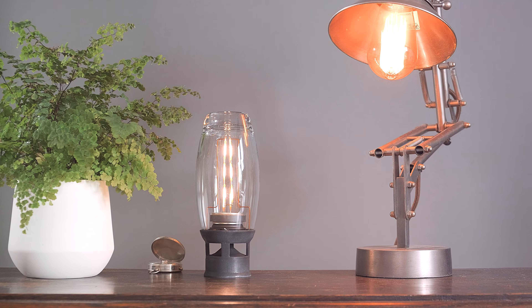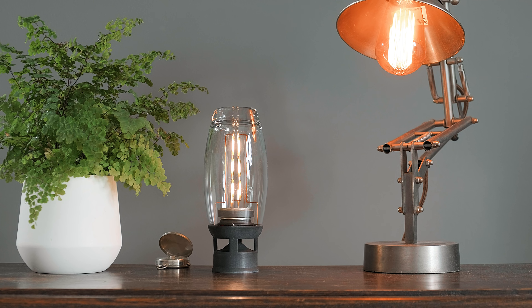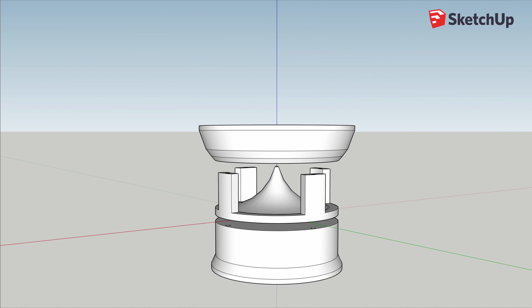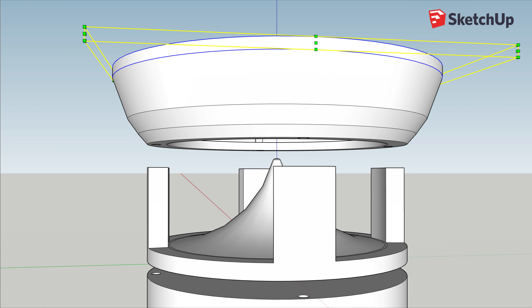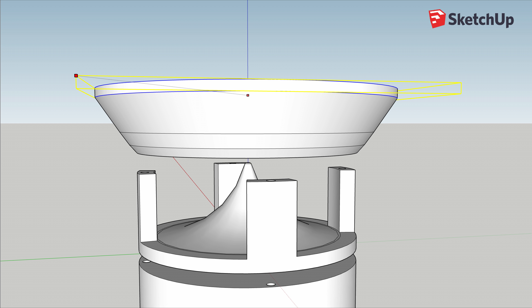Despite appearances, this project is actually very easy to make, and the first thing to work on is the base, which houses the electronics and supports the glass and speaker. As this is going to be 3D printed, it first needs to be designed on the computer. If you're new to 3D modelling, you can find a link to the one I designed in the description, which includes a short tutorial on modifying it to house different sized speakers or glass tops.